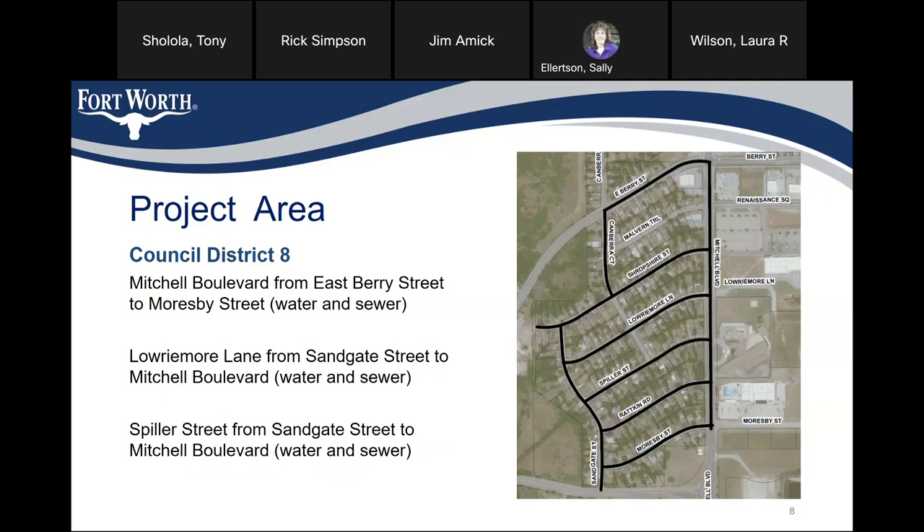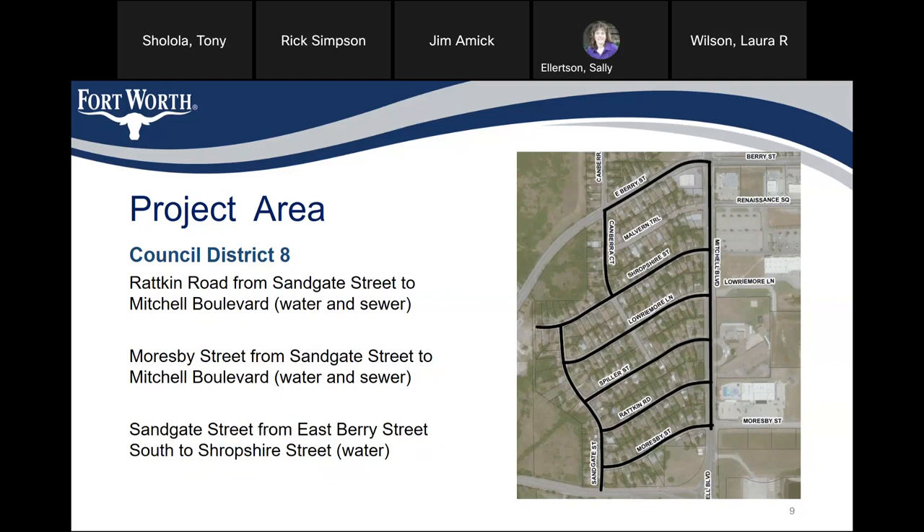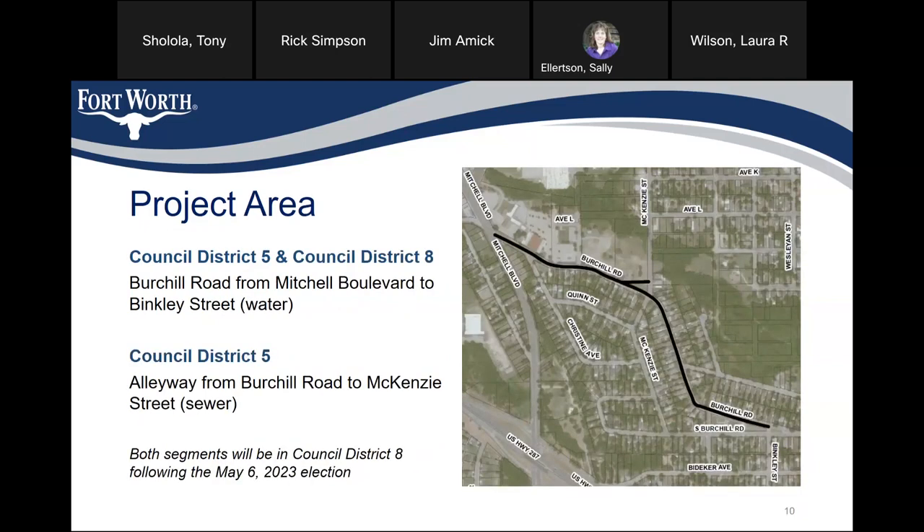Narrow Moor Lane from Sandgate Street to Mitchell Boulevard is water and sewer. Spiller Street from Sandgate Street to Mitchell Boulevard is water and sewer. Morroquay Street from Sandgate Street to Mitchell Boulevard is water and sewer. Sandgate Street from Eastbury Street south to Shropshire Street is water only. Berkshire Road from Mitchell Boulevard to Binkley Street, spanning Council District 8 and Council District 5, is water only. The alley from Berkshire Road to McKinsey Street in Council District 5 is sewer only. Both of these segments will be in Council District 8 come the mid-6th election.